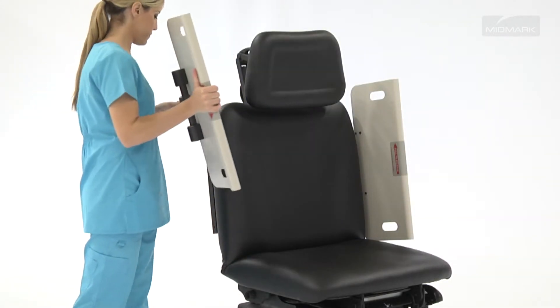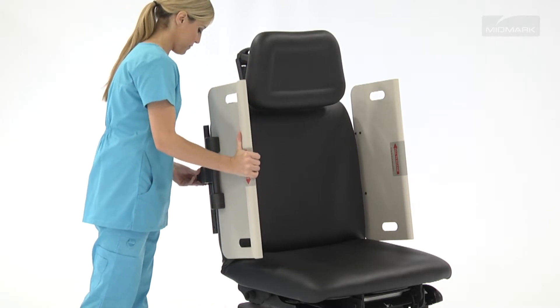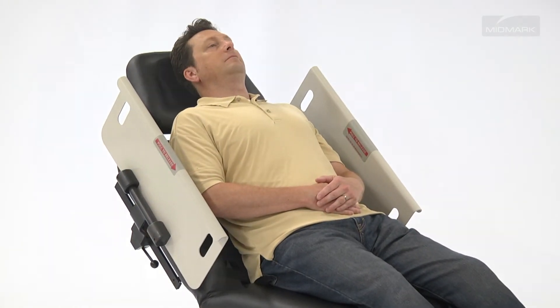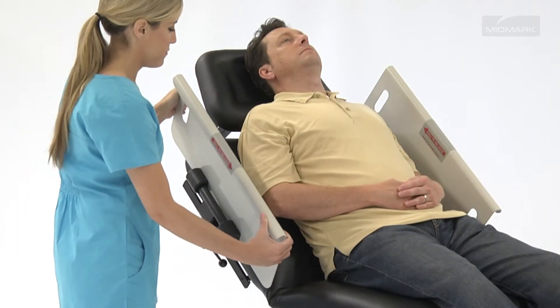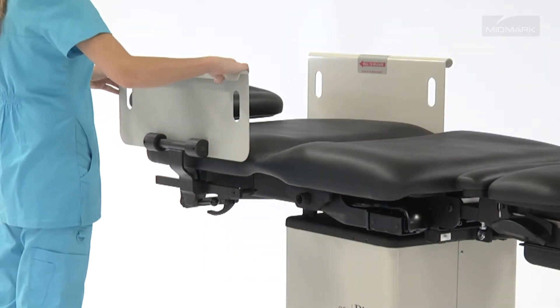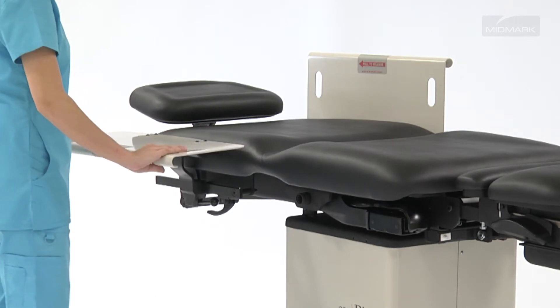Attaching Security Side Panels to your 230 Procedures Table provides a safety barrier at the sides to help keep patients secure and reduce anxiety during procedures. When the panels are in the vertical position, they are designed to give patients extra side-to-side security. With the table in the flat position, the side panels can be folded flat with the table and can serve as an extra work surface.